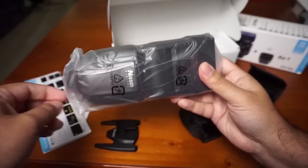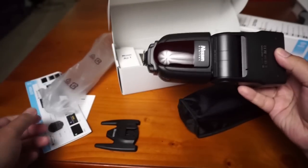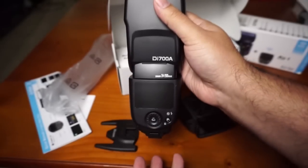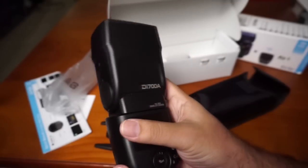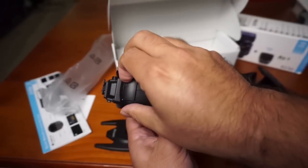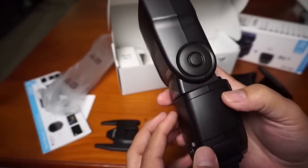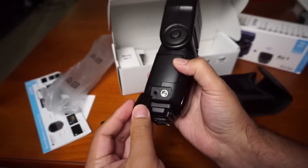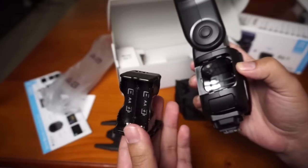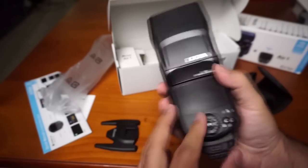Here is the flash. It feels really nice and solid. It has a port for extra power, one for sync, and the battery compartment which is a cartridge-style design. It's plastic but still feels really nice.